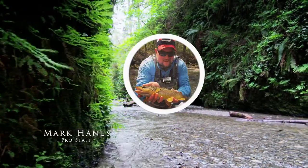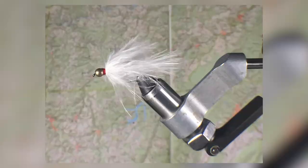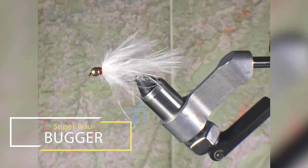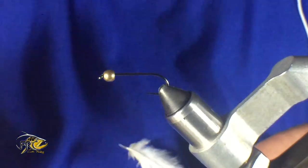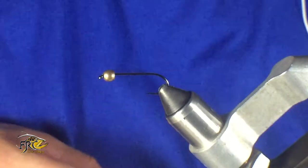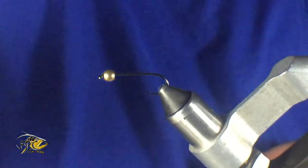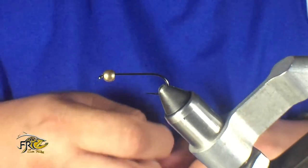Hi, this is Mark Haynes with Flyrod Chronicle and Fly Fish Tie Flies. Today we're tying for you the Super Boo Bugger. I love this fly just for the fact that it's a very simple tie and it's also very effective. The main material in it is Whiting Super Boo — this is really all that's in this fly other than the other basics.